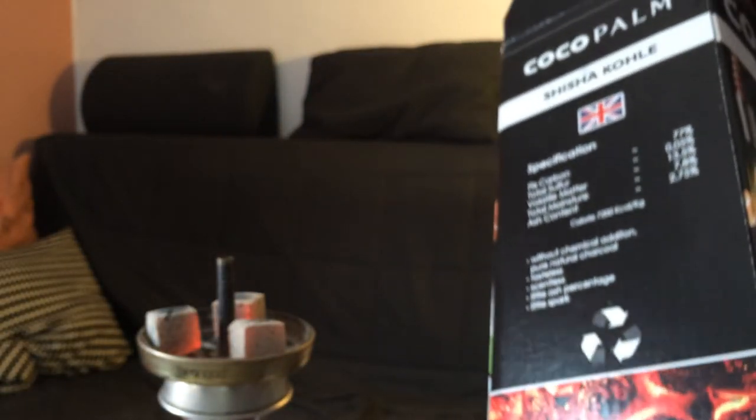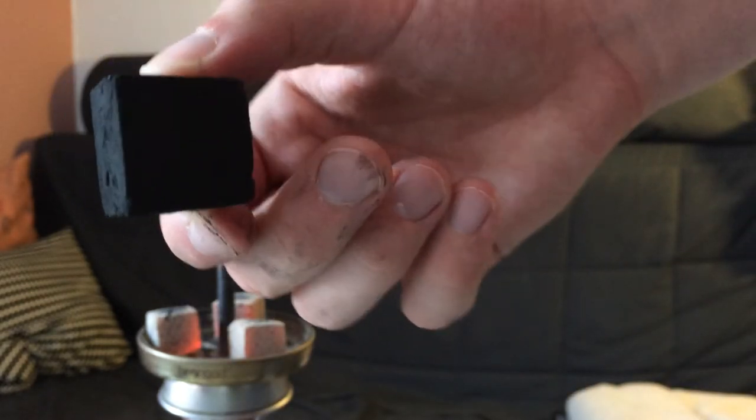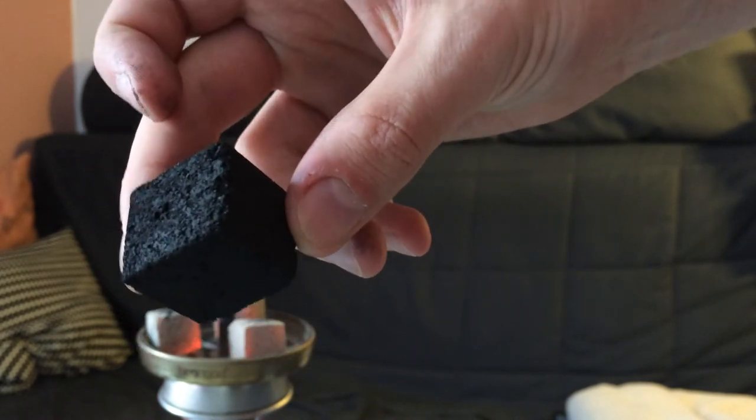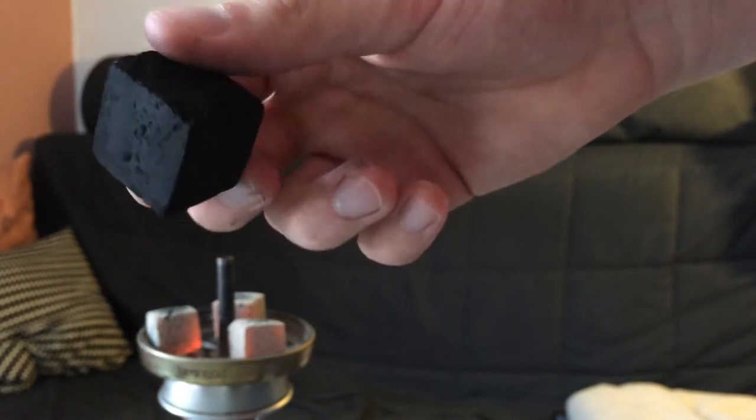I have this in a 3kg package right here. As always, they come in a wrapper — three wrappers, each containing 1kg of natural kohls. Standard sizing. They're pressed really nicely, very firm, very compact, and not a lot of gravel in them.